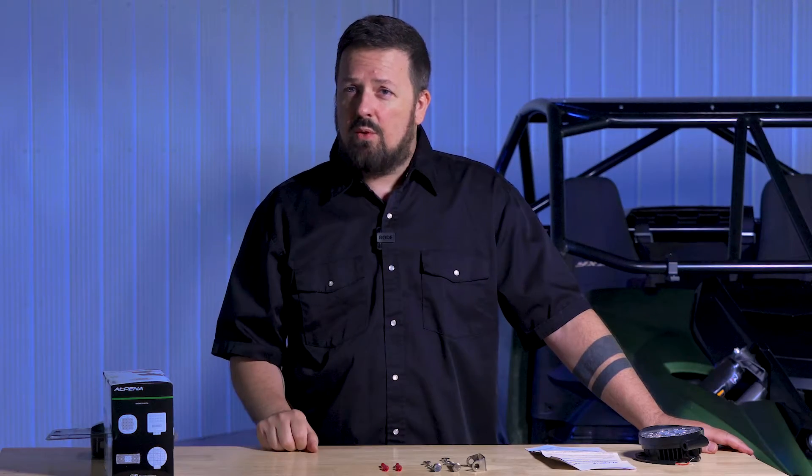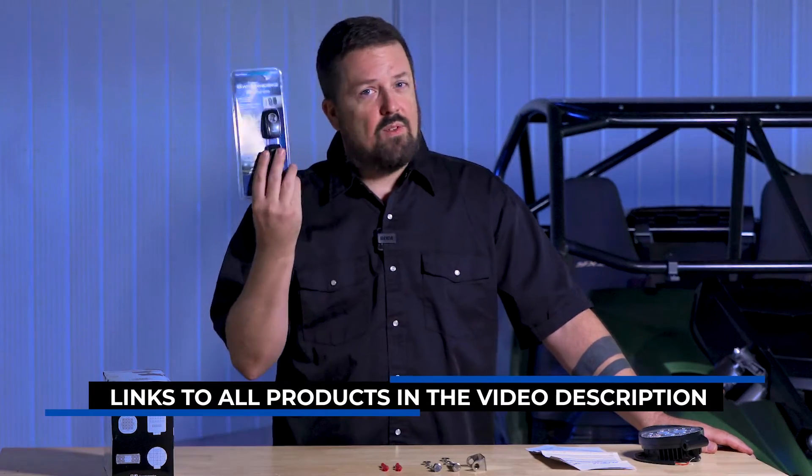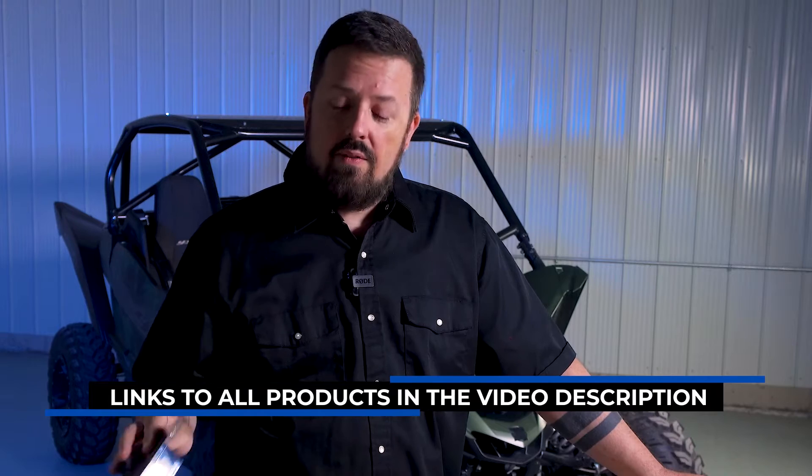Today we're going to be using the Alpena Install Kit Plus, which has everything you need to safely install two lights in your vehicle. It comes with an inline fuse, a relay, a lit switch, and plenty of cable. Since this vehicle comes with rocker panels and we make some great rocker switches, we're going to be using one of our rocker switches instead of the included lit switch.